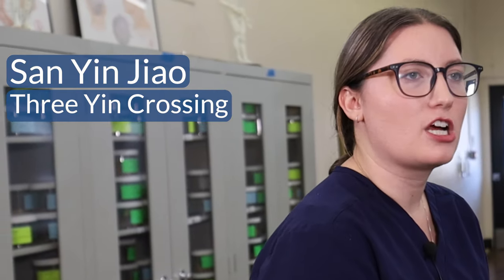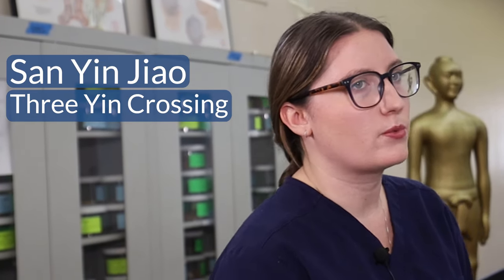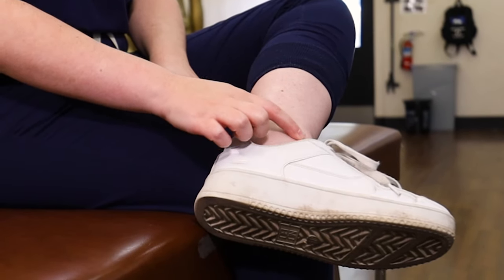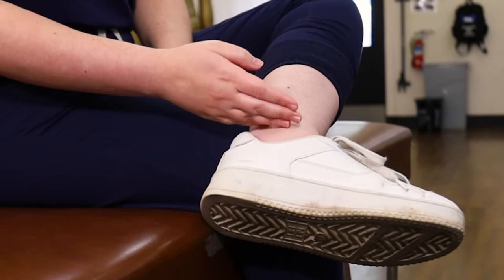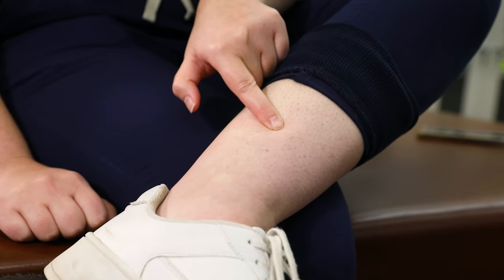The last acupressure point for sleep is called spleen six or san yin jiao, which means three yin crossing, referring to the meridians of the leg and where they cross at the ankle. It's located about three inches above your ankle. You'll find that bony prominence on the inside of your ankle, and you can measure by measuring your fingers across, which should be about three inches up on the ankle.